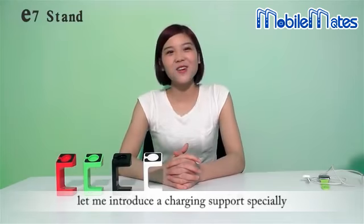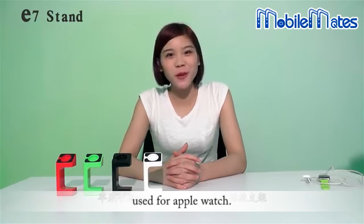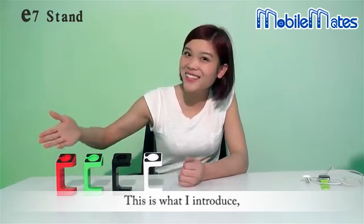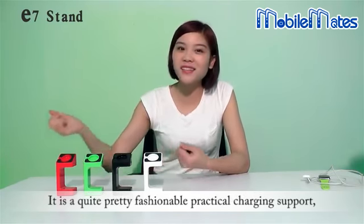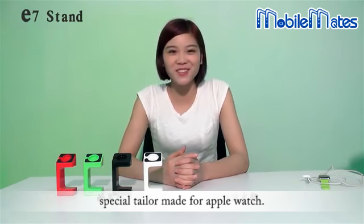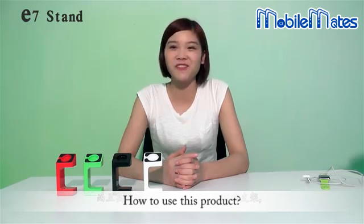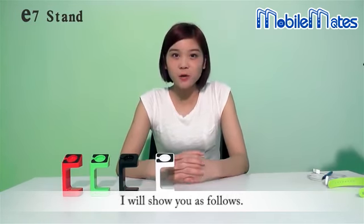Hi everyone, let me introduce a charging support specially used for Apple Watch. This is what I introduce. It is a quite pretty fashionable practical charging support special tailor made for Apple Watch. How to use this product? What features does it have? I will show you as follows.